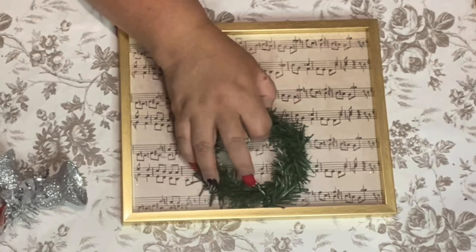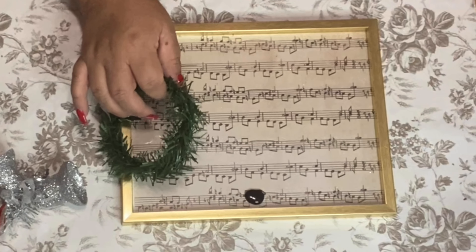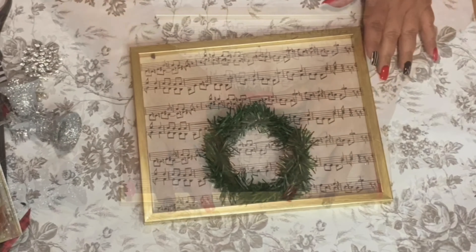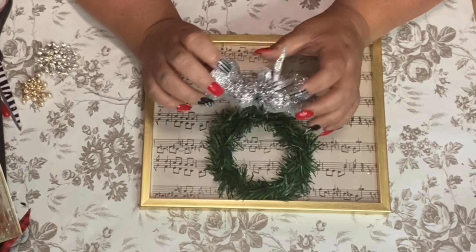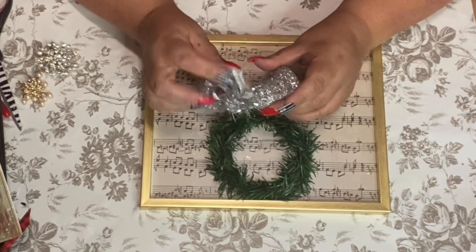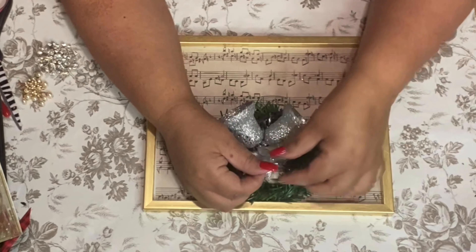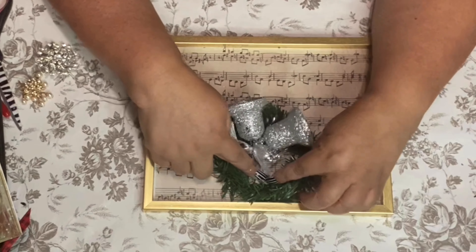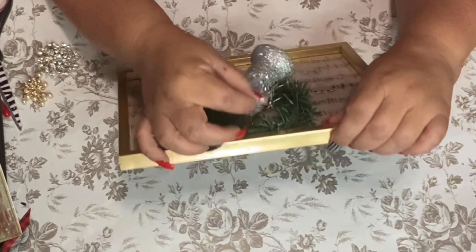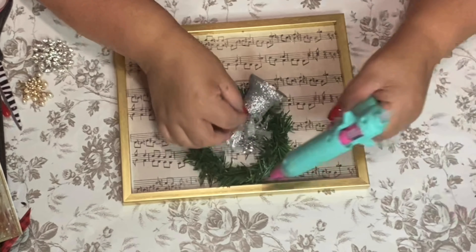I'm going to glue this garland wreath right here on the very top of my frame. I use the black glue so you guys can see what I'm doing. I decided to add a silver bell — I really like it because it fits the silver bell theme. It has a little hook here, so I'm just going to glue it right there so when we stand it, it's going to be hanging from our wreath.